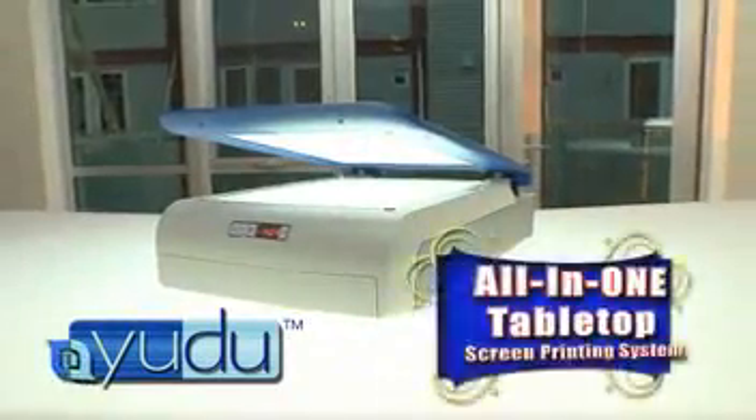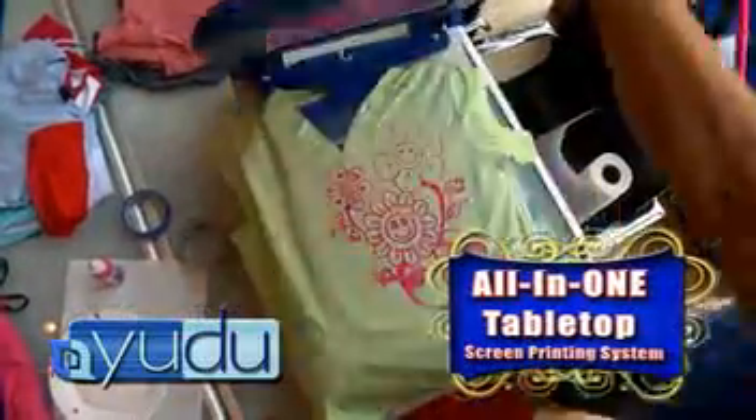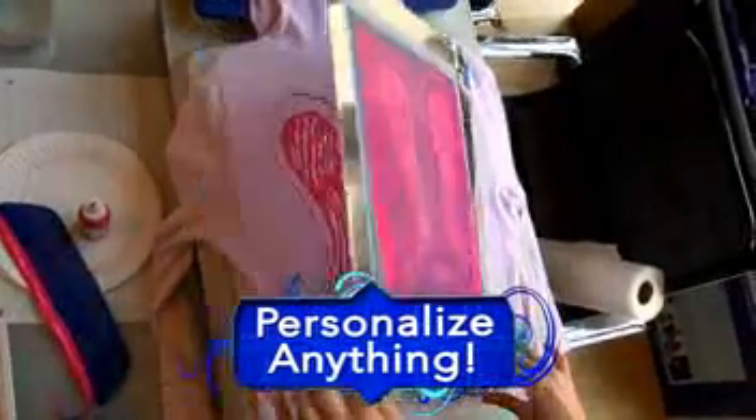UDO is the world's first ever all-in-one tabletop screen printing system that delivers professional quality printing at home. With UDO, it's like having the entire screen printing factory in your own compact machine. Personalize anything, creating your unique brand, even if you've never created anything before.